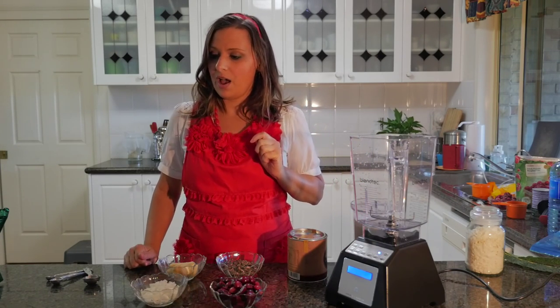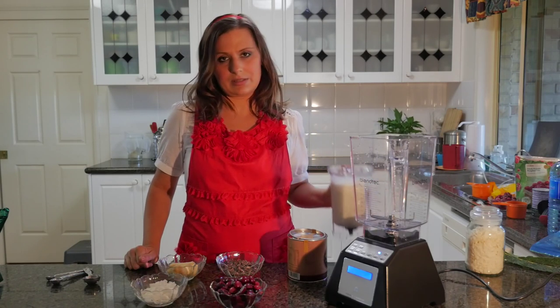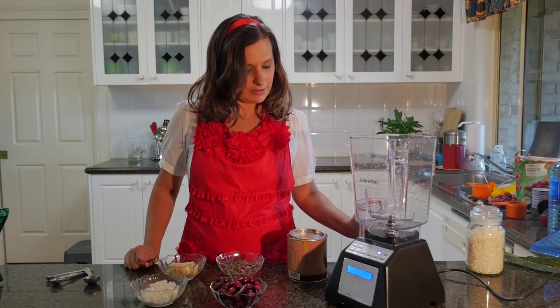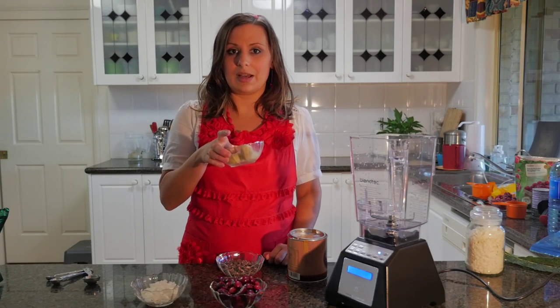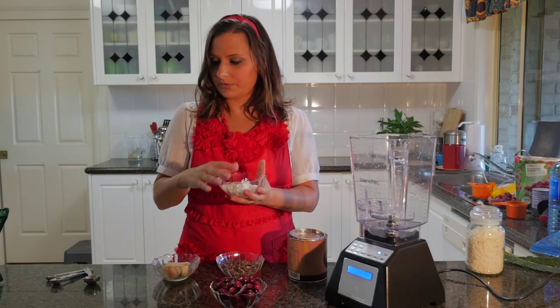The ingredients we have are two cups of cruelty-free milk. I've just made some hemp milk so we're going to use that. We've got one frozen banana and a third of a cup of some coconut flakes.